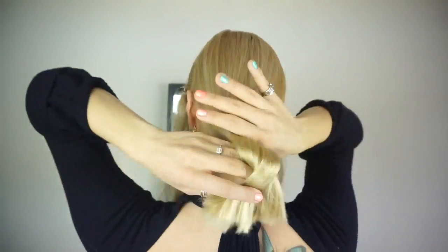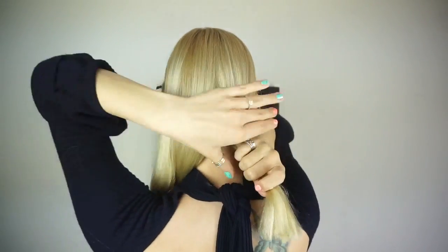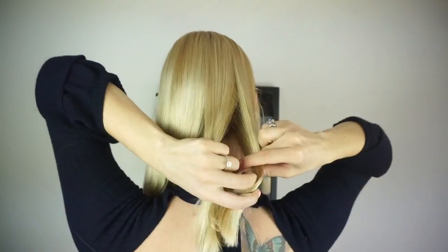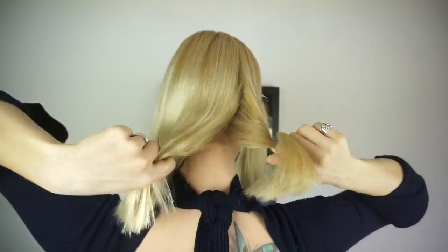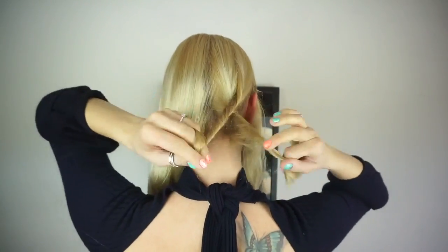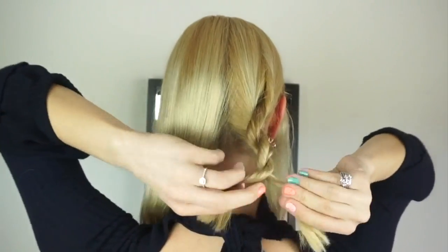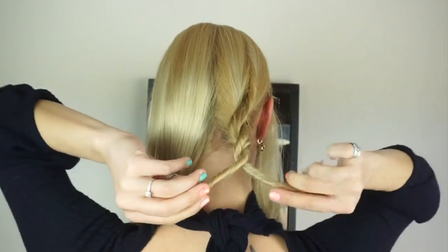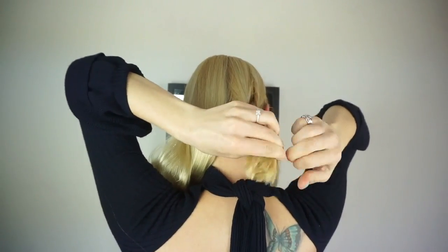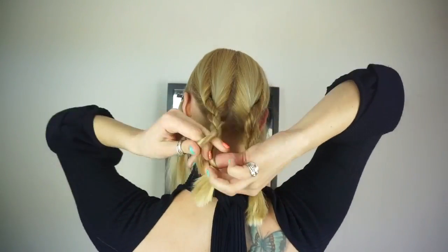To start the first hairstyle I'm going to part my hair from the top of my head to the top of my ear. I'm going to clip that away and then divide the rest of my hair into two sections and braid two rope braids. To keep the braids from unraveling, I twist both strands in the same direction towards my face and then twist them over each other in the opposite direction away from my face. I do that all the way down, tie the braid off with a clear elastic, and then do the same thing on the other side.